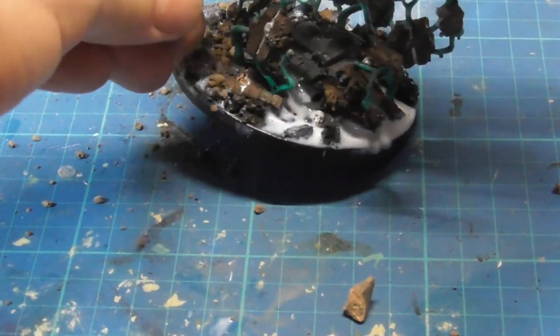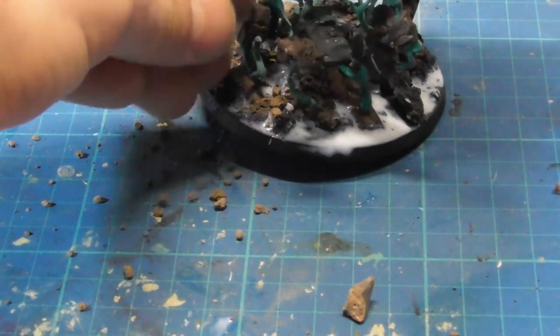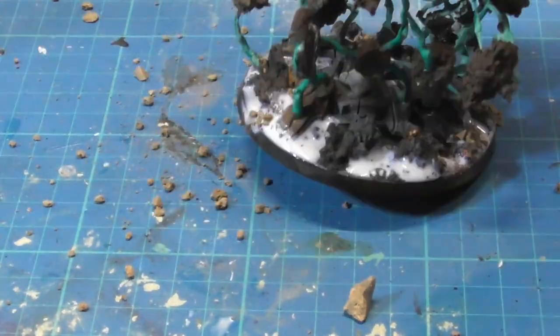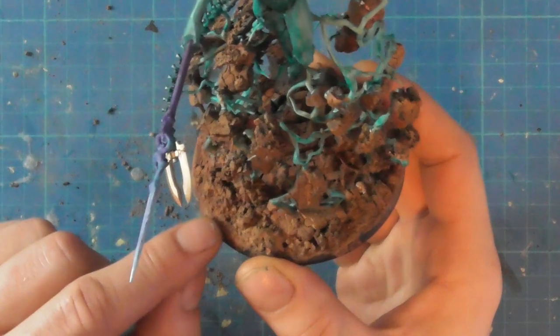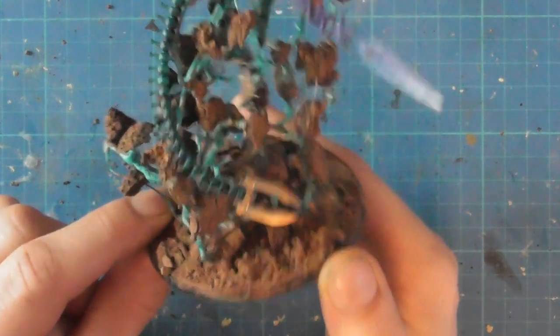I extended the existing base with some more dirt and small stones held in place with some PVA glue. I quickly painted this up to match what I'd already painted — and voila! It's as if I never forgot to do the base at all.